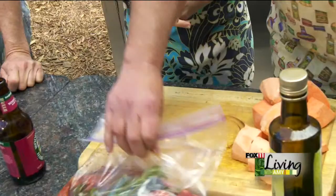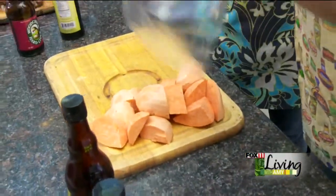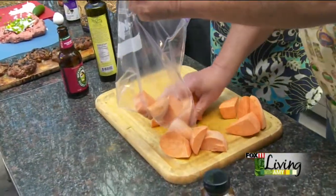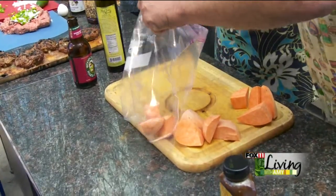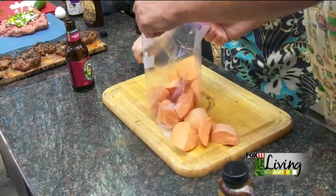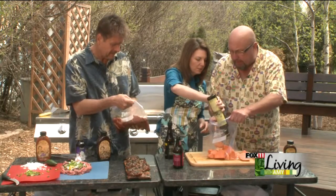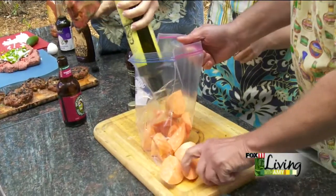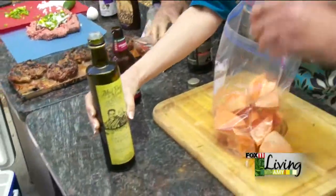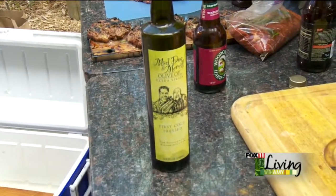I'm also going to be doing some sweet potatoes. A lot of people have no idea about the flavor on sweet potatoes — they just do them at Thanksgiving and not during summer. These I just go ahead and grill right up. We peeled them and chunked them up. I'm going to add a little bit of Mad Dog and Meryl oil on there. You can get it online or ask at the stores.